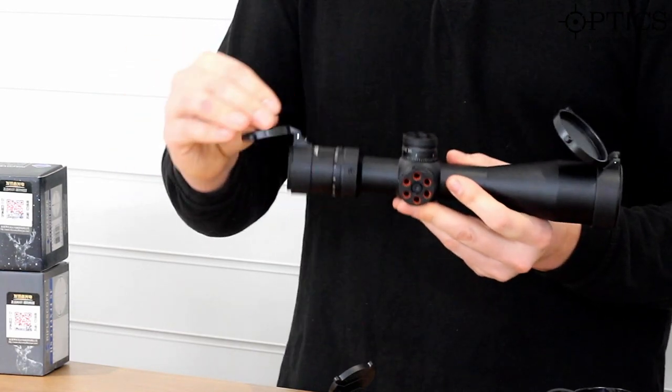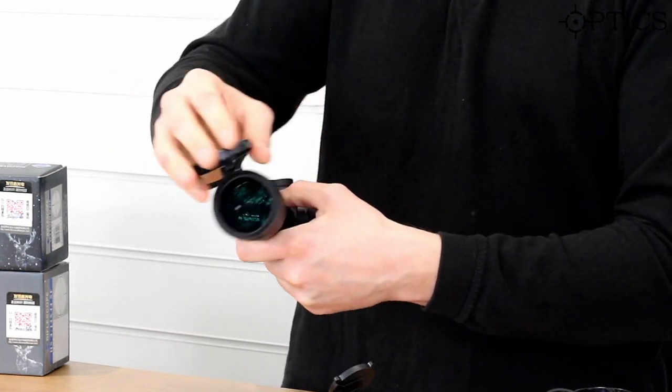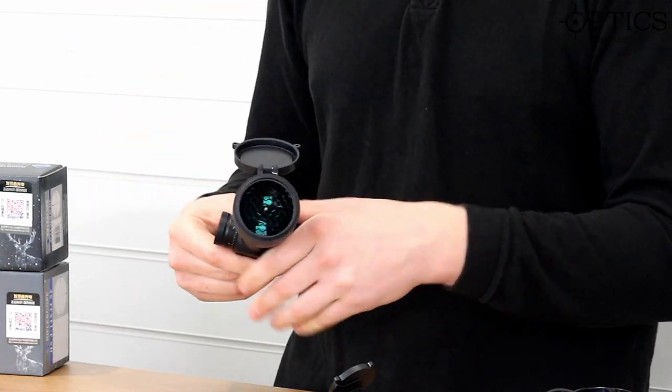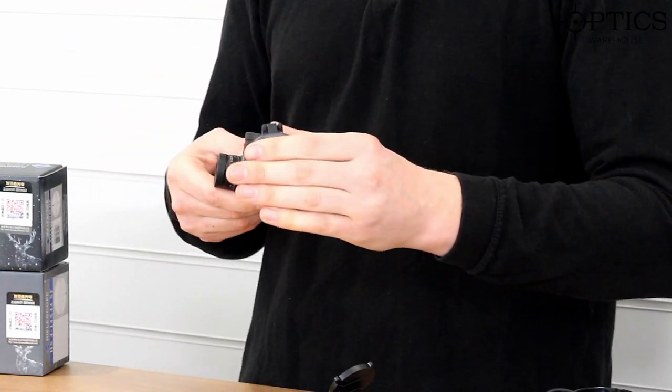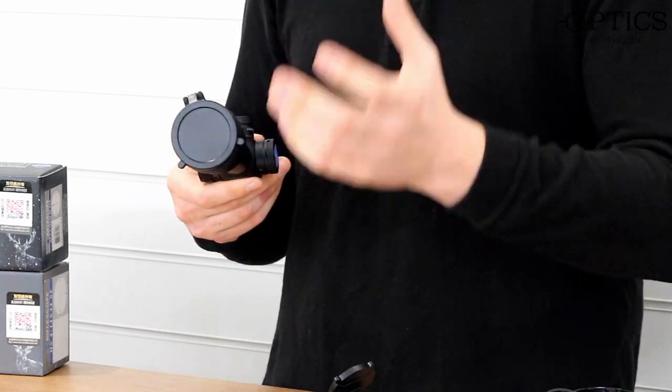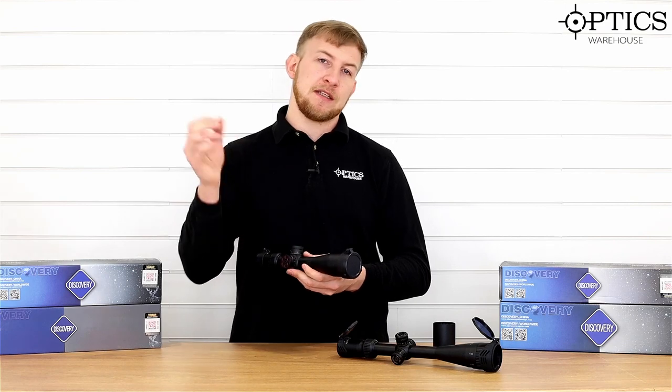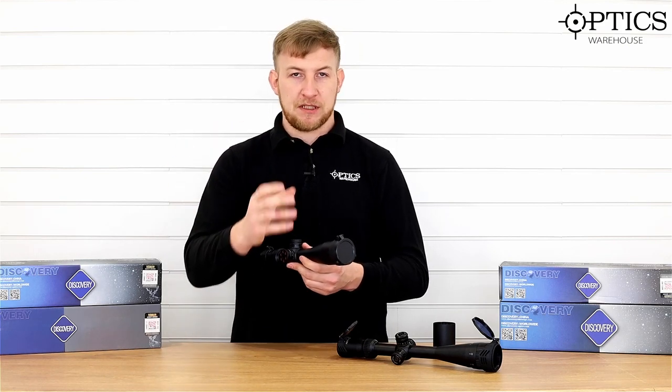Nice set of flip-up covers on there — a nice little touch. And in the front one you'll see it's got a honeycomb, so there's no need for a sunshade on this. That will take some of the glare off and also take away any flash. If you're going to be putting it on an airsoft drive floor or even for hunting, it takes away that bit of flash that you get from the sun hitting that lens.